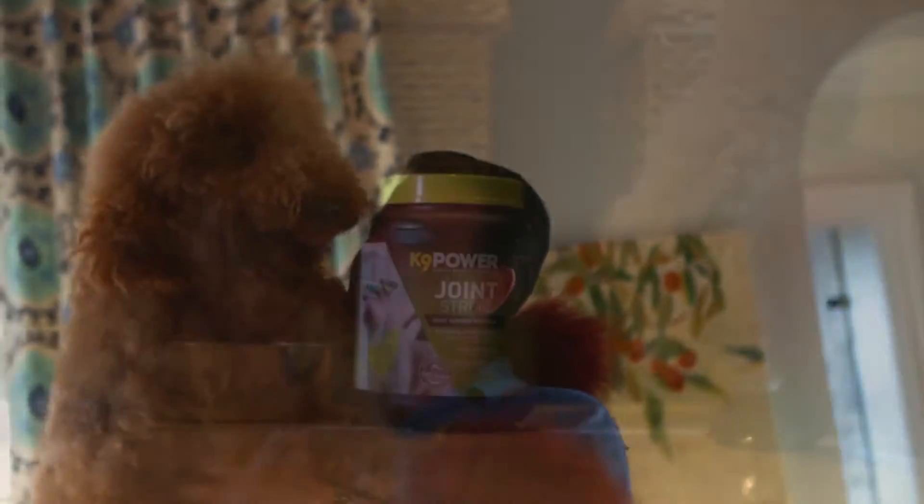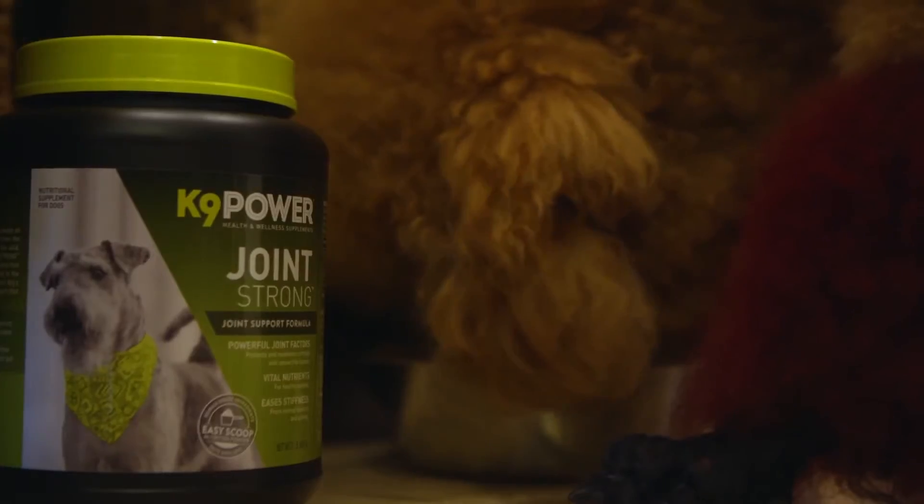Max has what's known as hip dysplasia. He also has bad arthritis. Gary suggested his product and it worked wonders. He's acting more like a puppy and less like an old man.